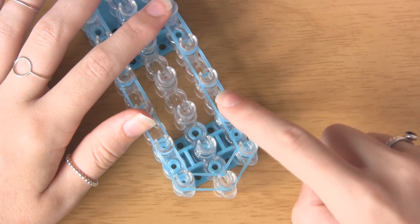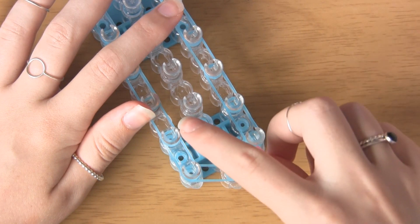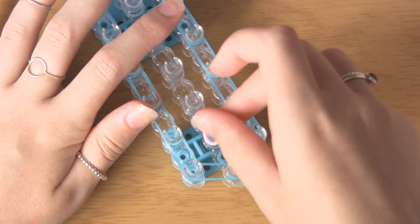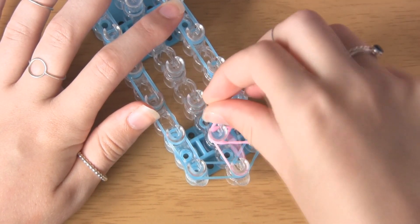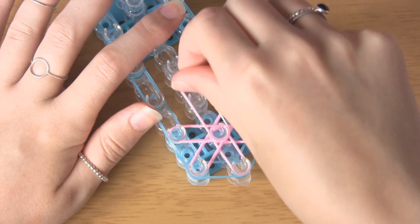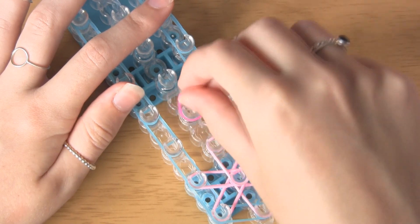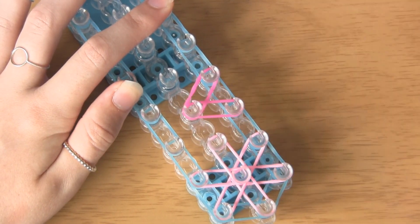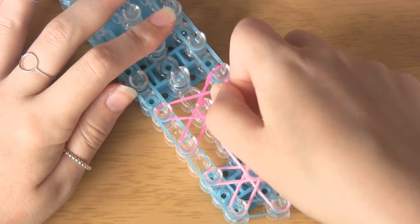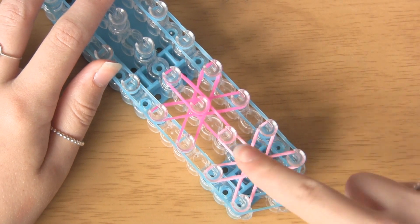Now we can work on our starburst design. These are the pegs we're going to be using and they look like this — you can still sort of see a star or flower design in the middle. Take your first band; I'm using pink. All you want to do is take it from the middle to the second right peg and then go clockwise in a circle all the way round — push it down every time you place one. Then move on to the next one. I'm using dark pink and you go from the middle up and to the right. After you've done that you can see this nice design in the middle; just carry that on all the way up the loom.